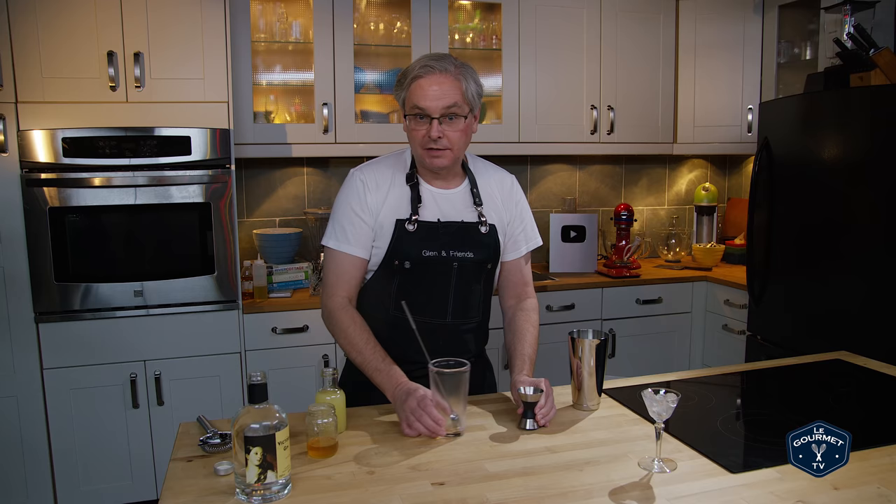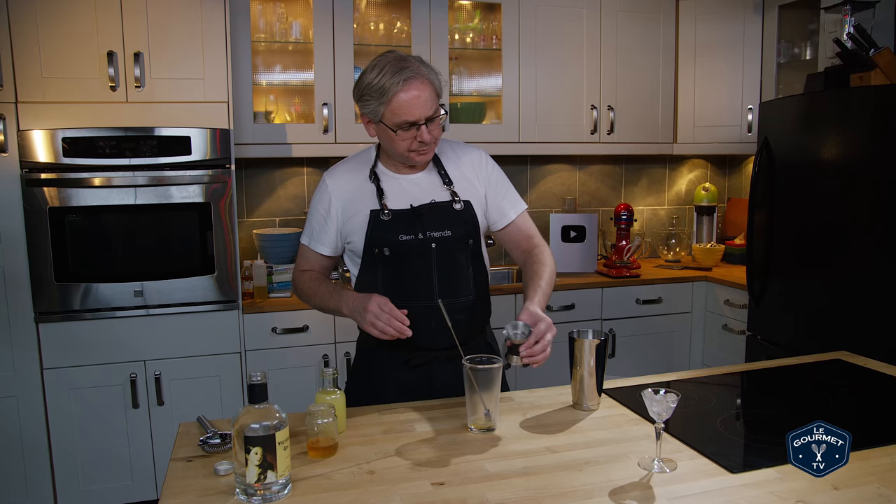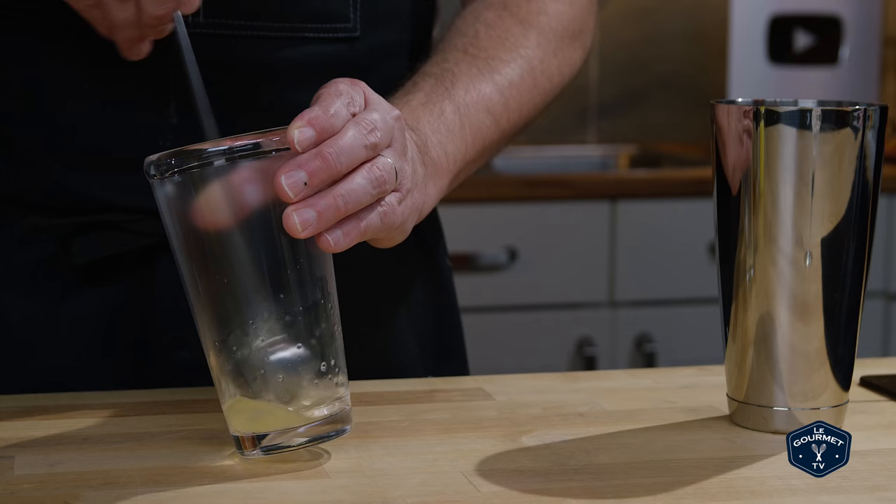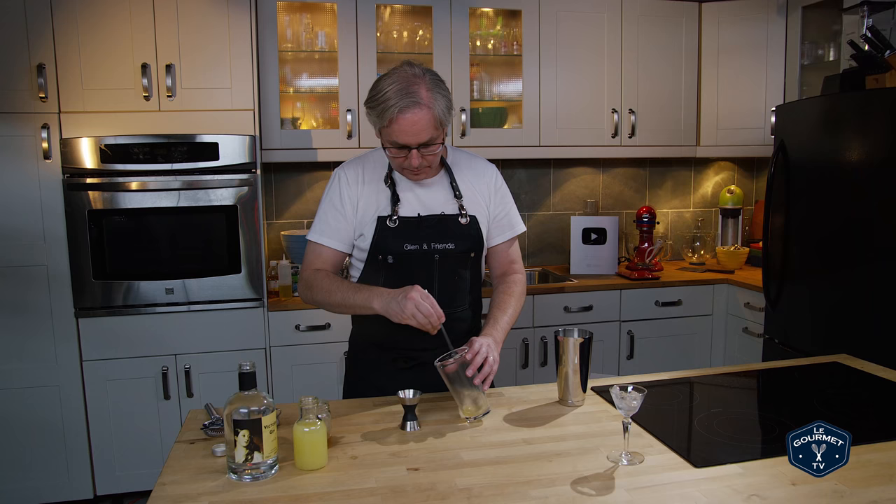So I've got honey and freshly squeezed lemon juice in the cup. You want to give this a really good stir in order to dissolve that honey into the lemon juice.